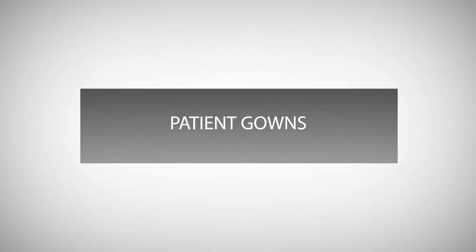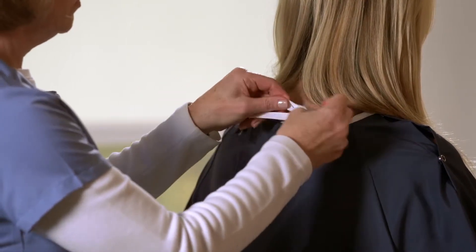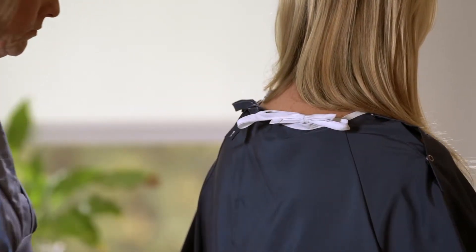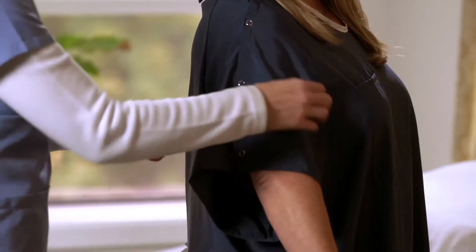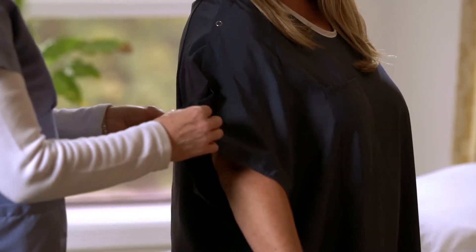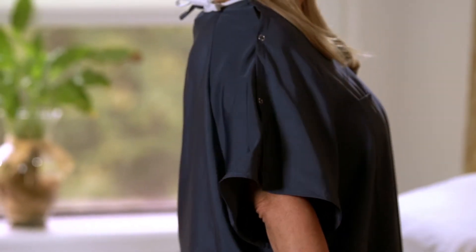Patient gowns. There are two standard sizes of Dermatherapy gowns. The navy blue is the standard size. An extra large size will also be provided. The IV gown has snaps that extend the length of the sleeve.